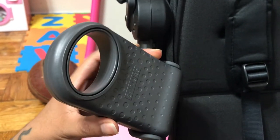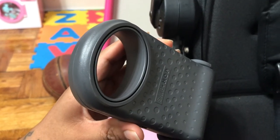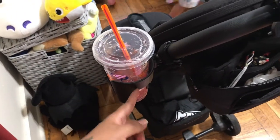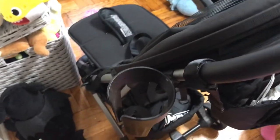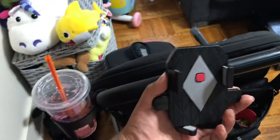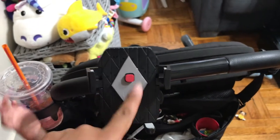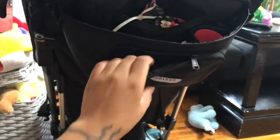I want to show you the features that I personally added. I have the Skip Hop bag, which is very handy. In the summer it's a bit difficult, but that's one of the features I added. Over here is the cup holder that came with the stroller. And here is a phone holder — it's from Newbie, I bought it at TJ Maxx.